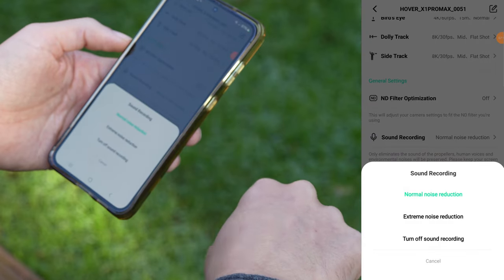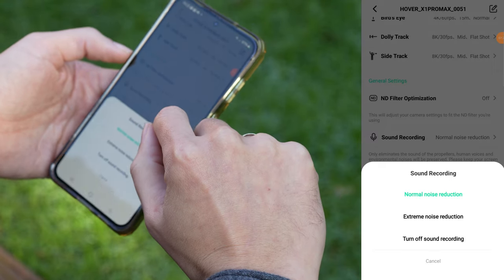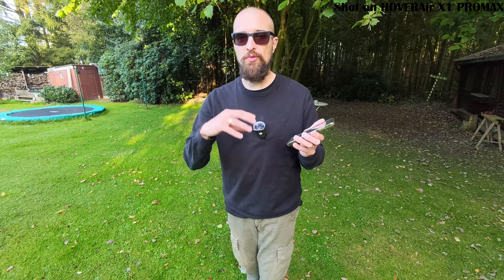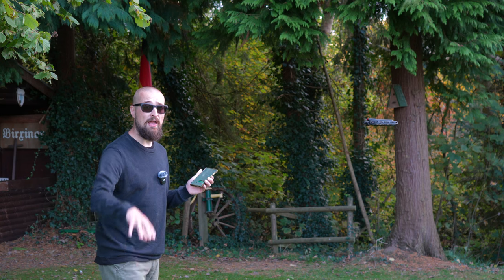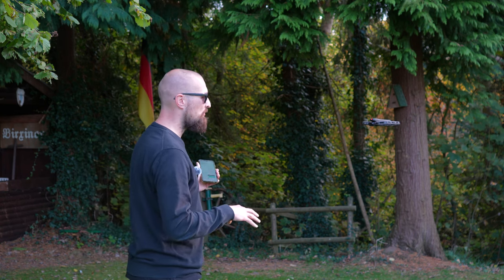Sound recording: drones are loud, so recording quickly becomes unusable. That's why Hover Air includes a noise reduction feature. You can choose either standard or extreme reduction — both work decently well, though the audio does sound a bit flat afterwards. The Hover Air X1 Pro and X1 Pro Max can also record videos with audio via your phone, so you should keep your phone close to your mouth. I've chosen normal noise reduction right now, and the app says it is eliminating all the propeller sounds and just keeping the environment sounds and the sound of my voice. I also switched on my regular camera with my microphone to compare.